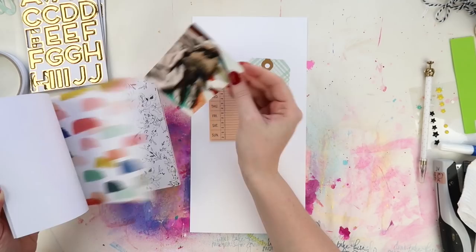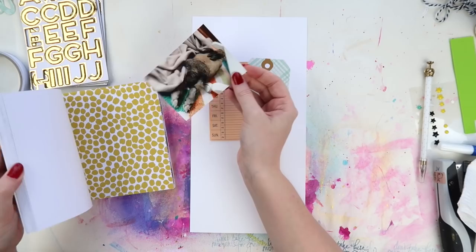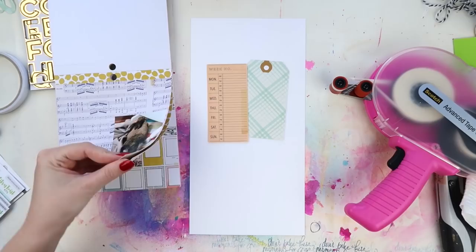For this layout I'm mainly using the Crepe Paper Gather bits and pieces — so the ephemera pack, the 6x6 paper pad, and I think some of the chipboard. I was extremely indecisive because the paper pad was new and of course as soon as you get a new paper pad you have too many options.